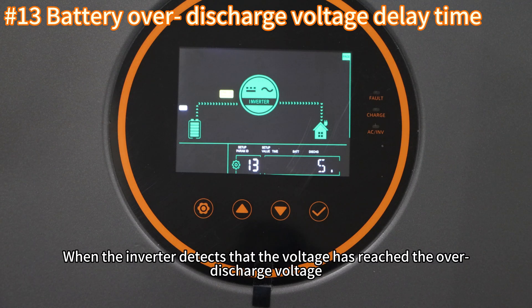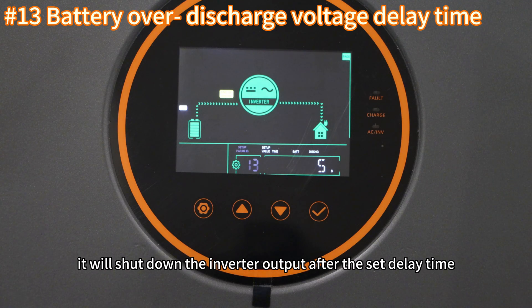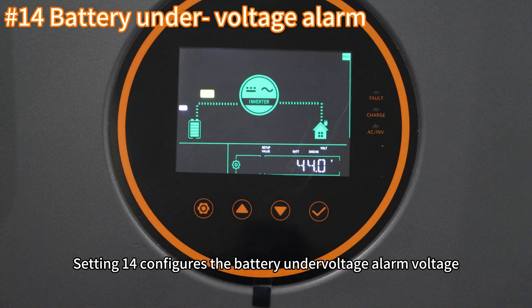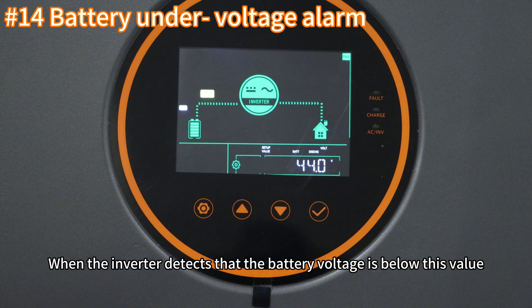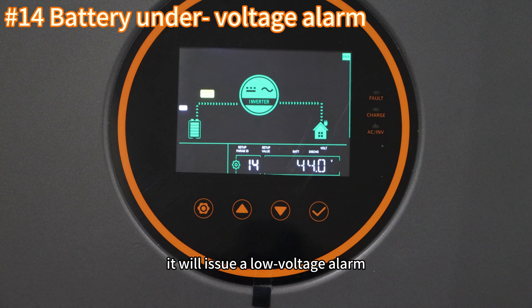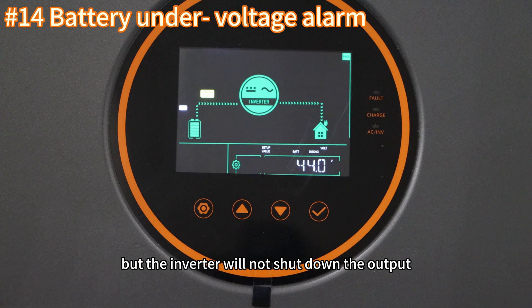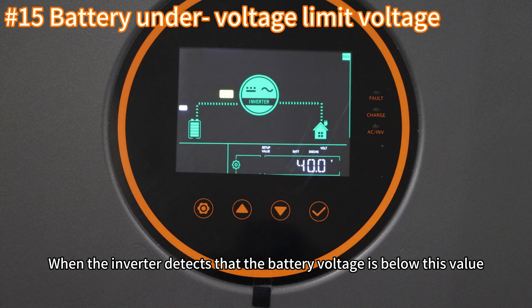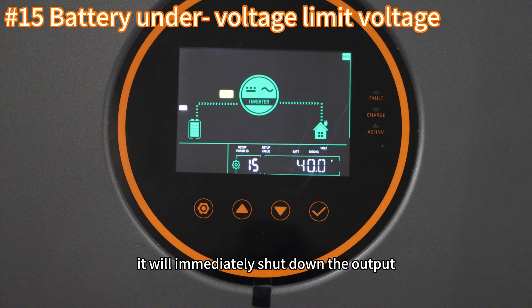Setting thirteen configures the battery over-discharge delay. When the inverter detects that the battery voltage is below the set value, it will immediately shut down the output.